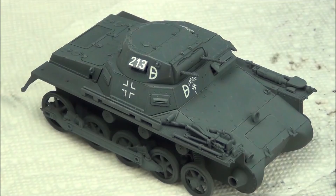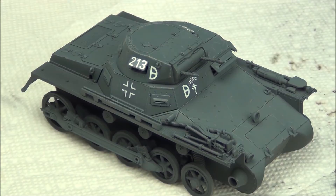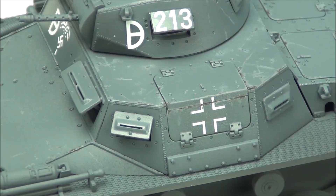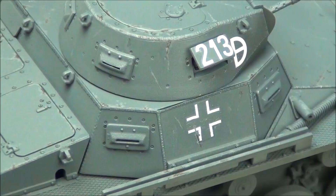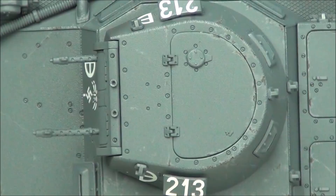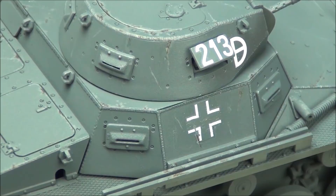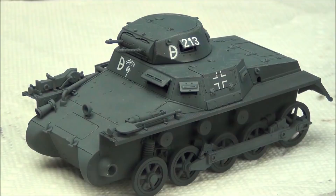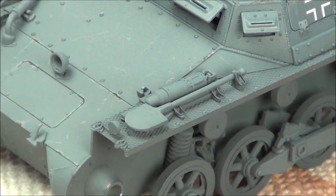Here is our model completed with the chipping effects. I admit it is quite heavy — heavier than you probably want to do normally. However, there's a reason: there's going to be a desert camouflage on top of this and not much of the gray will be visible. So I wanted to be certain that wherever I expose the gray, a little bit of the chipping will be visible. In the end some chipping was visible through the desert camo, so that's all good. But if you're just weathering a gray tank, I'd recommend doing less chipping — you can do however much you want on your own tank.